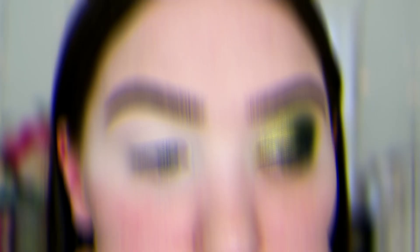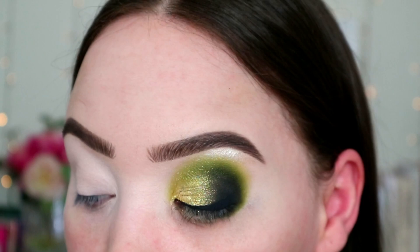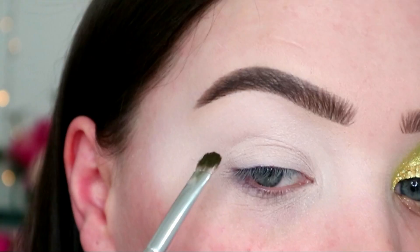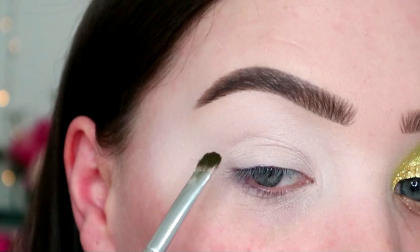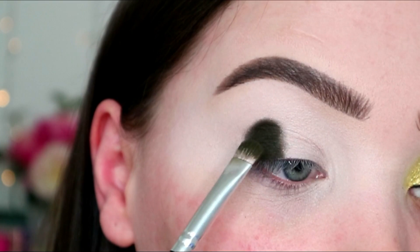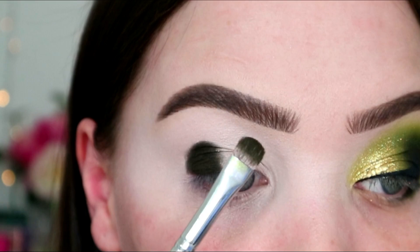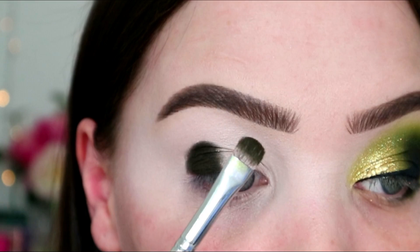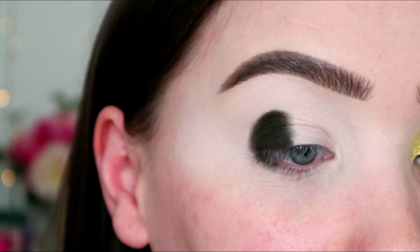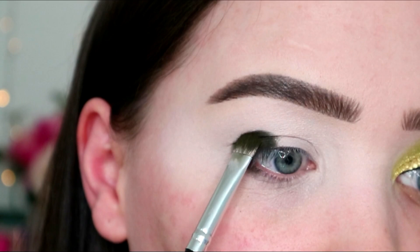Eyeshadow time! I've lost the name sheet for the palette so I'm going to point to what shade I'm using on screen. First, I'm going in with this super deep khaki green and I'm going to start patting it on the outer corner. I'm using an unnamed Morphe brush - it's super flat and really nice for packing on colour. I'm also taking that underneath, just a pinch. For hooded eye girls, drop your eye or you'll lose half your eyeshadow. I'm making sure it's nice and rounded above my crease.